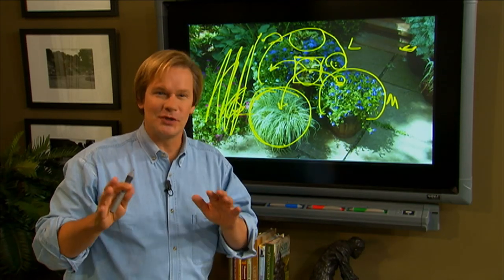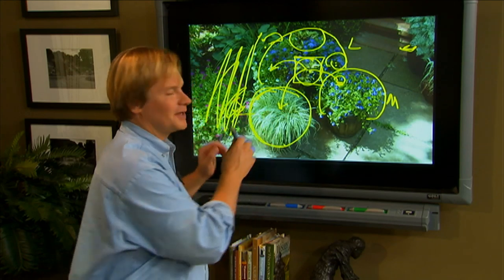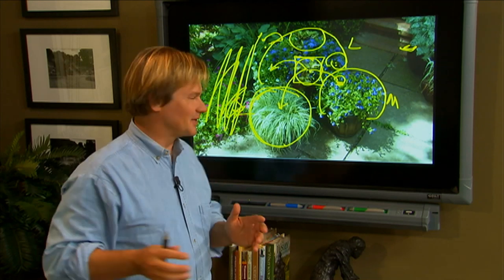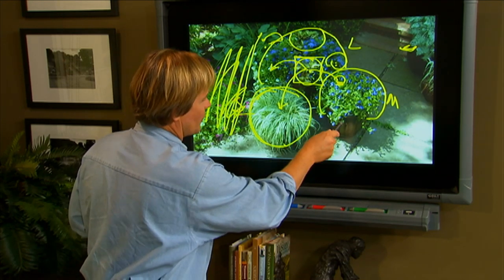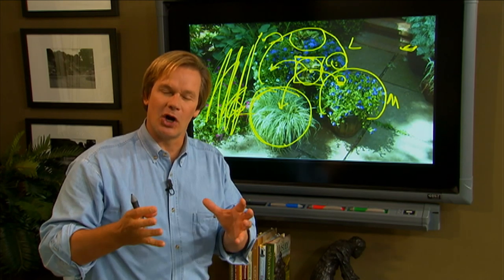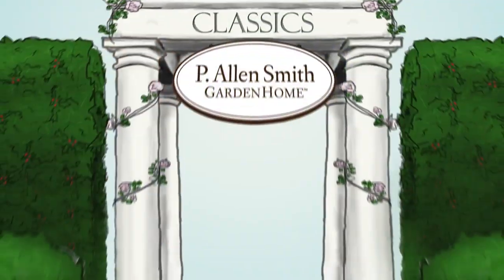If you don't have a lot of space or a lot of time, give container gardening a try. You can create an ensemble like this in very little time. All I did was start with three beautiful glazed pots in a neutral charcoal brown and added color. And there you have it.